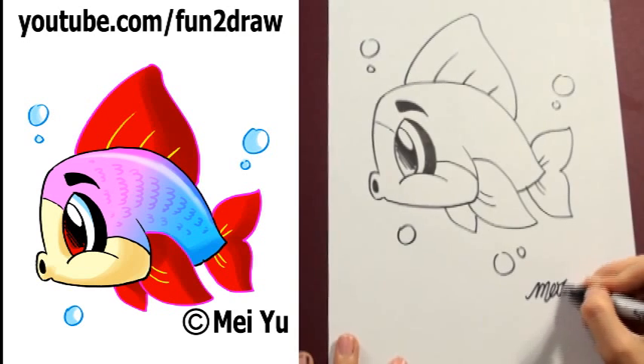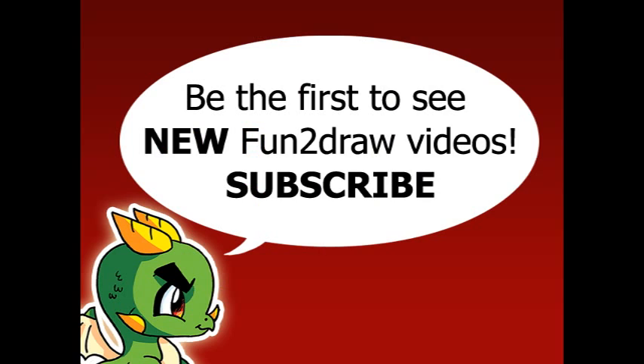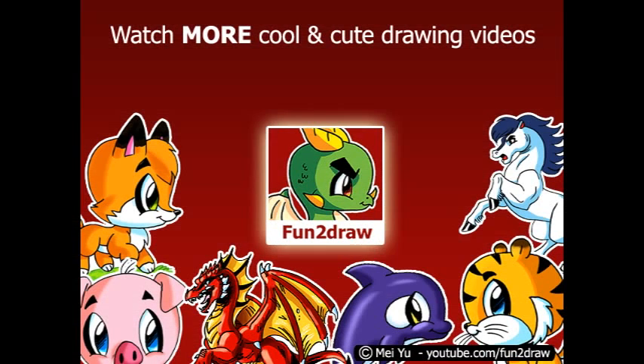There you have it! You can request by commenting below. To be the first to see new Fun and Draw videos, subscribe here. And you can watch more cool and cute drawing videos on my channel by clicking here.